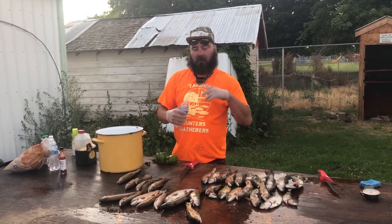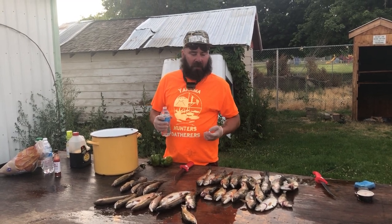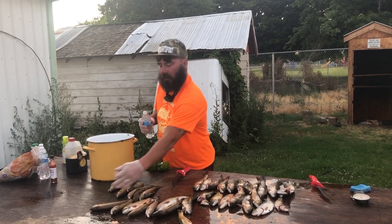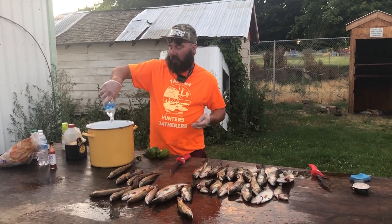All right, tonight — you obviously saw yesterday on YouTube the amount of trout that we caught the other day. Our goal was to make sure that we were going to smoke them, that's what we wanted to do with them.